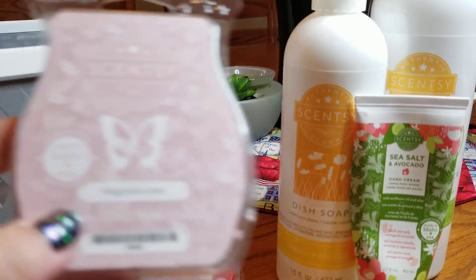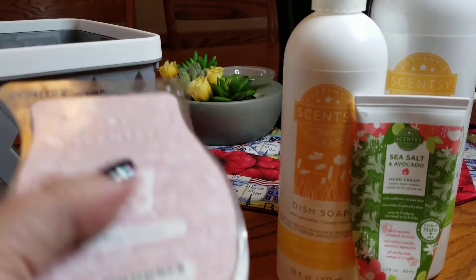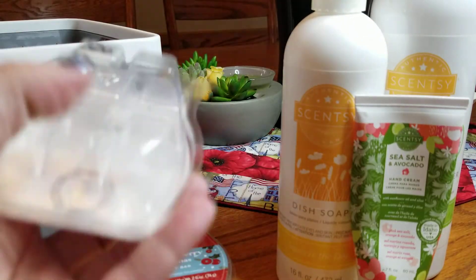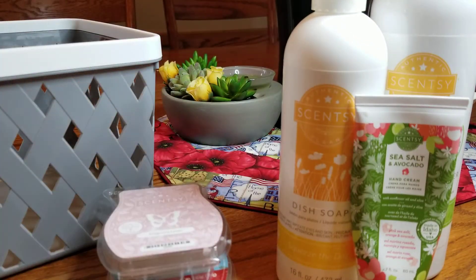The other Scentsy one I finished was Magnolia Linen. This is a really strong thrower — it was actually borderline headache-inducing for me toward the end. When I first got it back in January it wasn't that way, but after sitting in the house for five or six months it got a little intense, so I just made sure to change it out a bit sooner, which worked to finish it out.